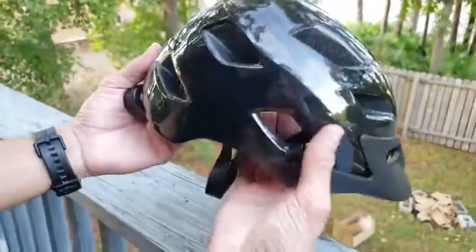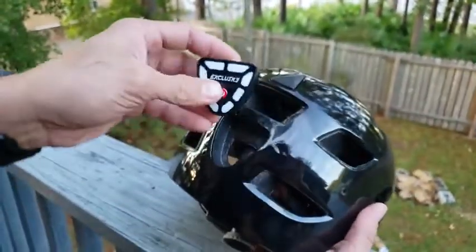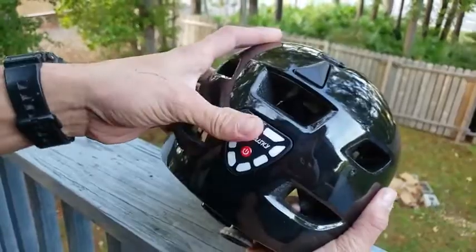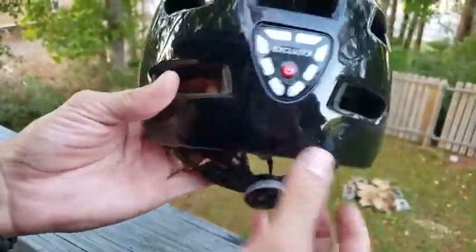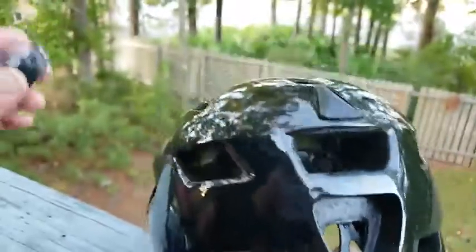I've got the XCLUSKY helmet right here with a safety light. This is really good if you're commuting to work at night or just riding your bike at night. This is pretty handy. If you don't like it, it's super easy to remove — all I gotta do is push it, there's a hole right here, push it out, and there you go, it's off.